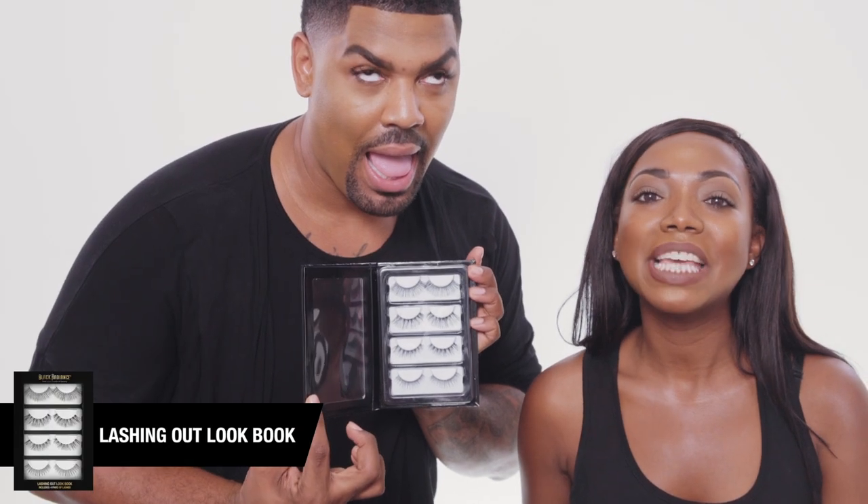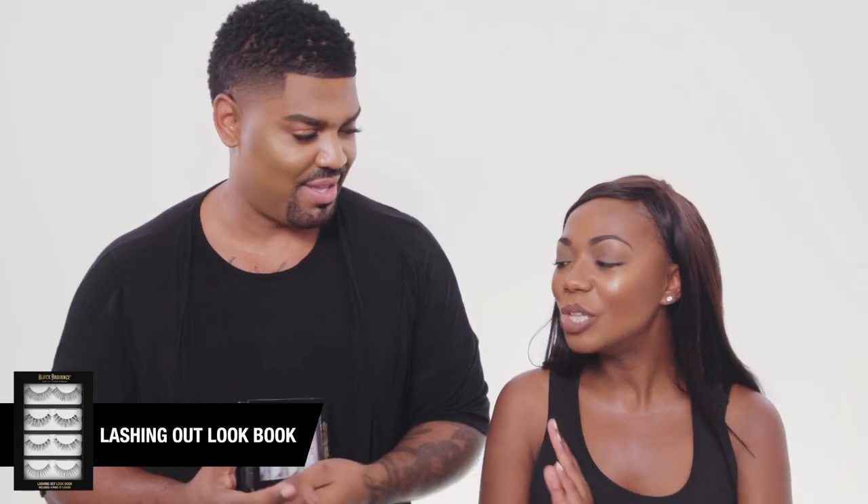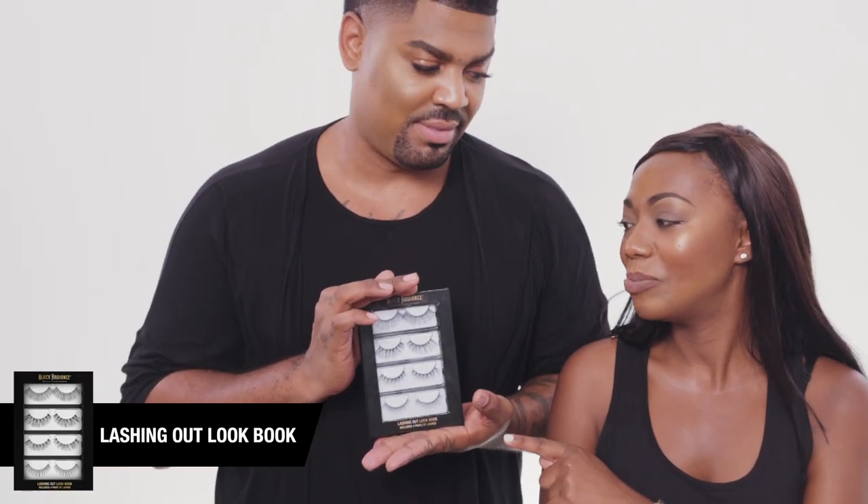It is limited edition time! We are finally introducing lashes. These are our all new 2017 web exclusive lash book.